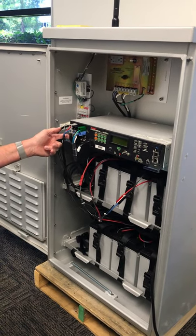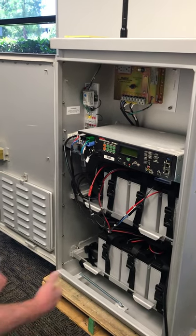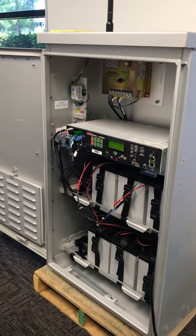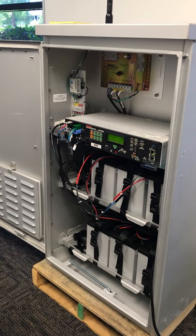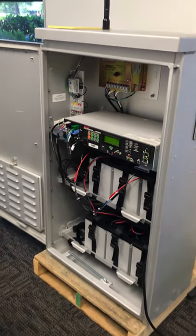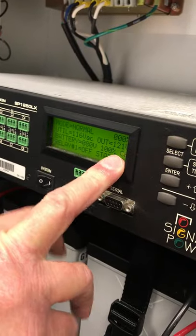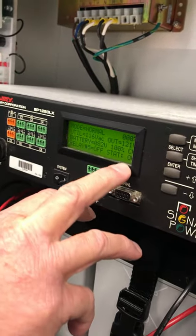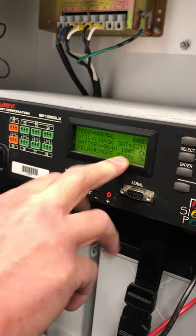Make sure the DC circuit breaker is on behind the switch guard — we run across that being overlooked as well. Then turn the system switch on. She boots up and shows that it's in normal mode: utility voltage, output voltage, status of the relay contacts, overall unit status is okay, and your battery voltage and battery percentage.